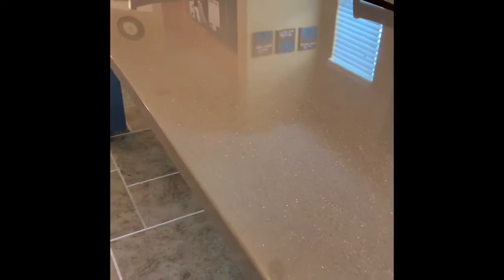Here is our final version of our concrete countertop that we made, along with a homemade base. We used Stone Coat Countertops epoxy and the stone creation underneath. You can see the glitter, the solar shines, and the light. We sanded it down, polished it back up — looks amazing — and the shine. This thing is massive.